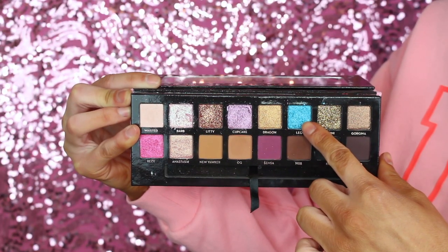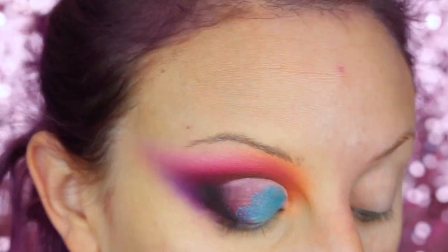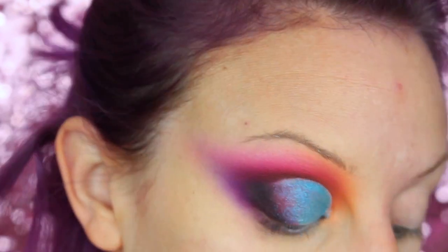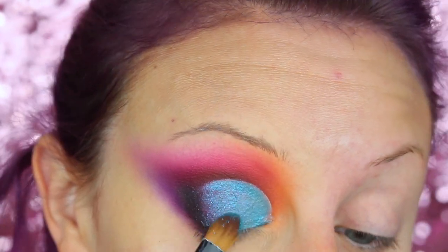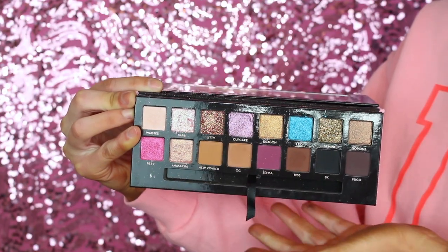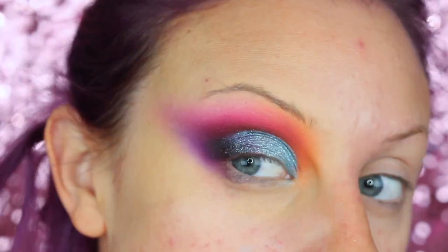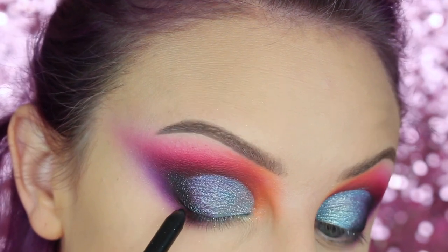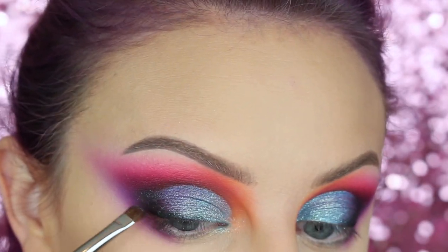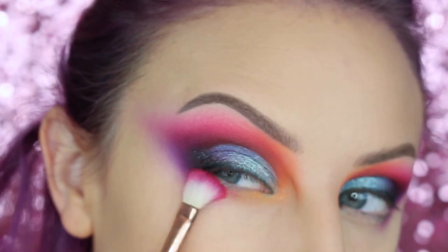Then I'm going to be picking up that blue shade from the Amrezy palette and packing that on the lid. Then I'm taking the shade Barb and packing that on top of the blue because I thought the inspo pic was a little bit more sparkly, but I think this made it too icy looking — it's fine, whatever. Then I'm taking a black liner pencil and smudging this along my lash line and smudging it in so there's no harsh lines, just to give it some definition.